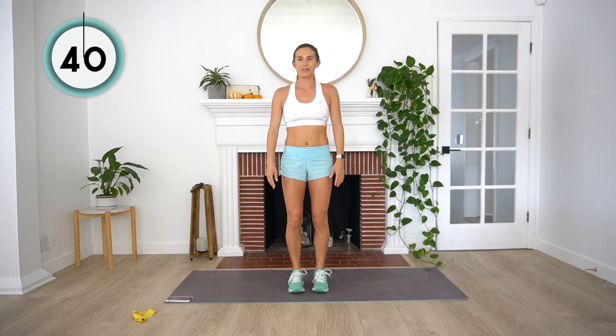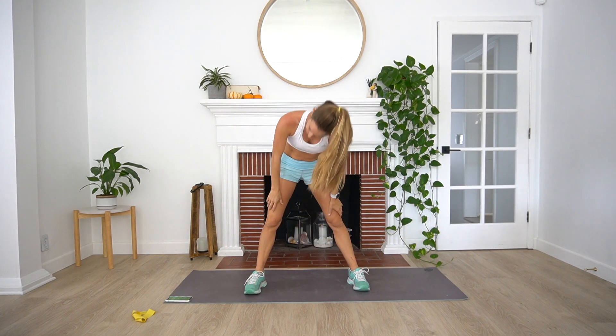Next up, we're going to do a little bit of jumping — in and out squat pulses. Wide stance to start. We're going to jump in, and then jump out, with little squat pulses in between. Here we go — little burst of cardio here. Breathe into those quads. We're halfway. Ten more seconds. Four, three, two, and one. Nice job guys — last exercise of this first set.